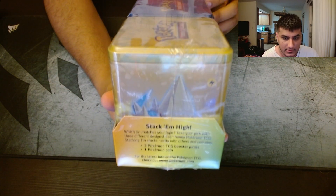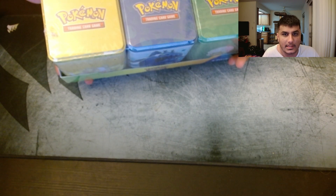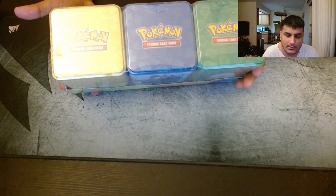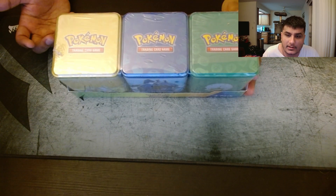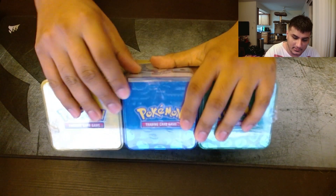The description on it just says, you know, stack them high — you get three booster packs and one coin in each tin. So I have no idea what the coins are, and no idea what the boosters are either. So we're going to pop right into this thing and see how we're doing.